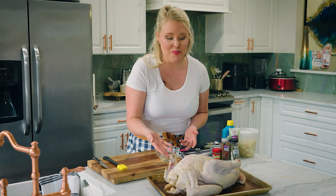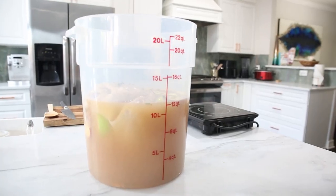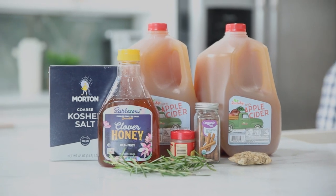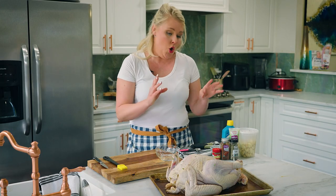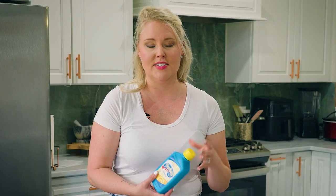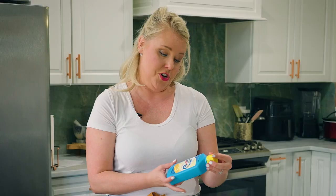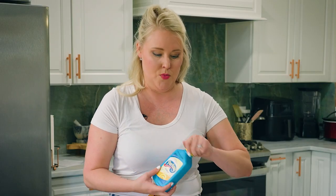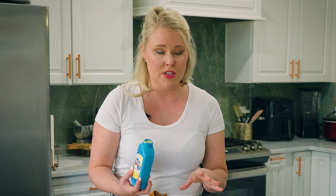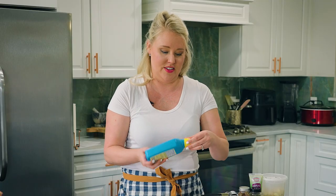We have a very plump turkey here because we already brined it with the apple cider honey brine. Now we're going to make something to go on top before it goes in the smoker. I like to make a compound butter, but instead of using butter — which melts rapidly at high temperatures — I use margarine. It doesn't melt as fast, it allows everything to stay on the turkey, and makes a really gorgeous coating. They're not made with trans fats anymore, and you can substitute butter if you prefer.